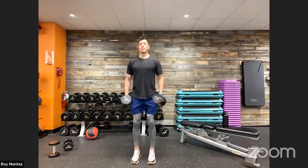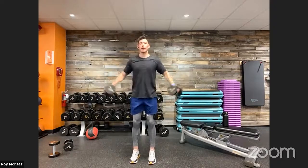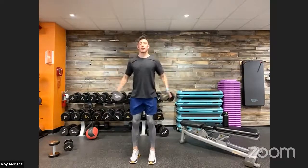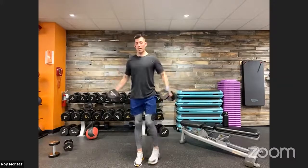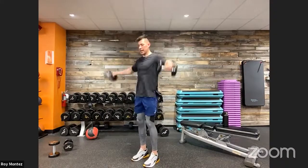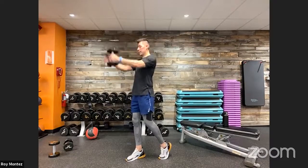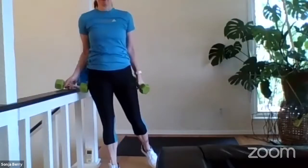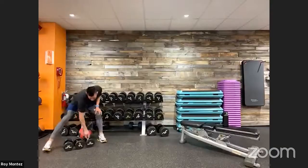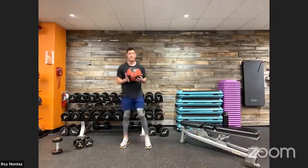40 seconds of work — front raise and lateral raise movements. With limited rest it really keeps our heart rate elevated. Think about those muscle fibers still working long after this workout is over — you're still going to burn calories. Nice controlled movements, nice strong stance. If you need a split stance for stability, let's do it. How are those shoulders feeling? Isolated movement there.